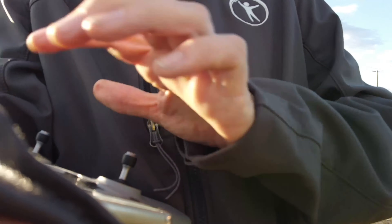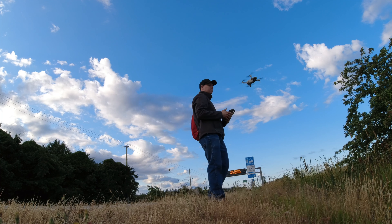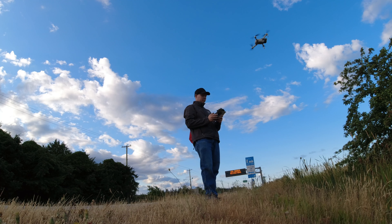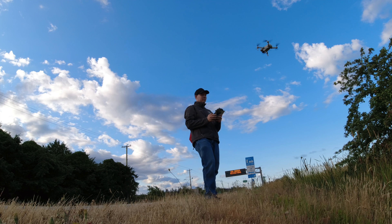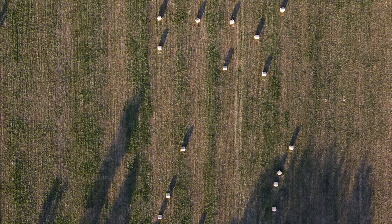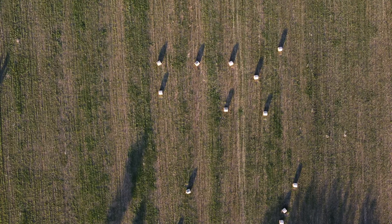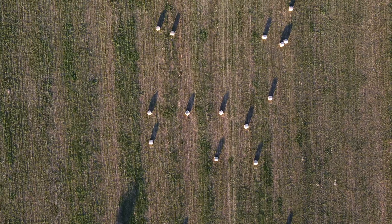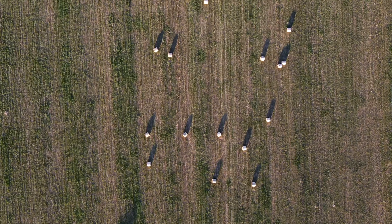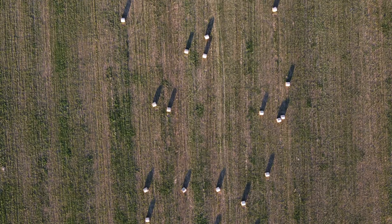I grew up in Honduras, Central America, and actually they don't grow hay there because they don't have the winter months when there's no grass, or the dry season when there's nothing for the animals to eat like we do here in North America. It's like eternal springtime there — all the time there's plenty of grass for cattle to eat. So I never saw hay fields or hay bales except in pictures, until I came to the States.